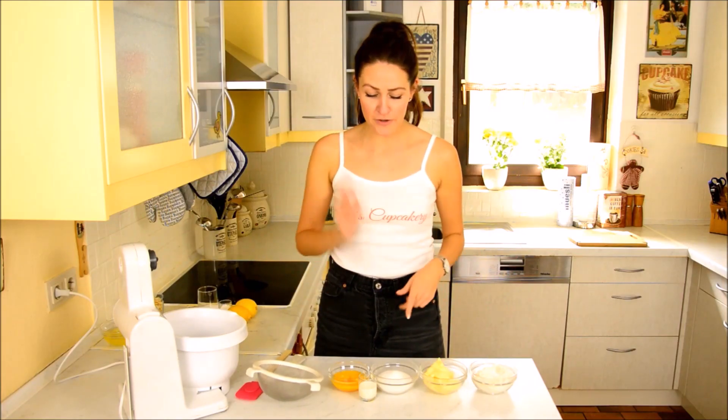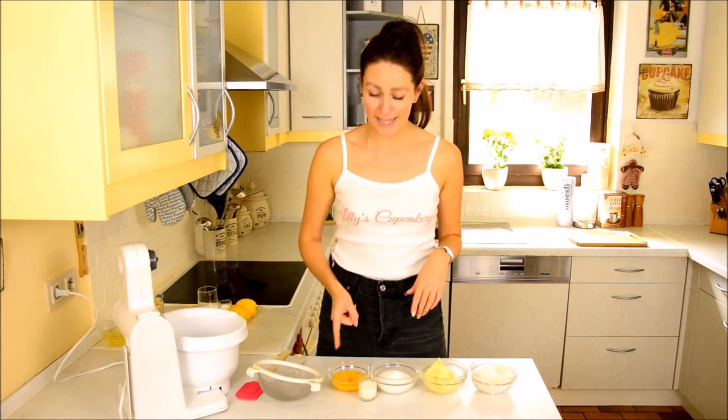Ingredients: flour, baking powder, butter, sugar, vanilla, milk, and egg yolk for now. There will be more to come.